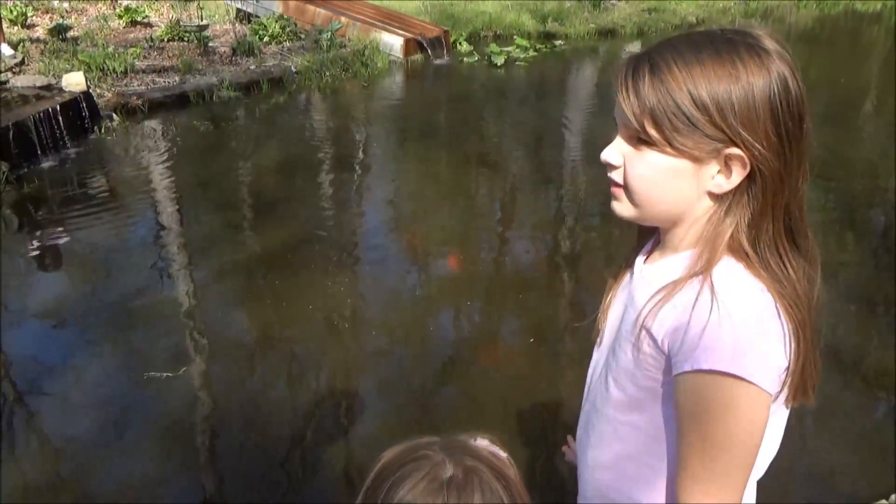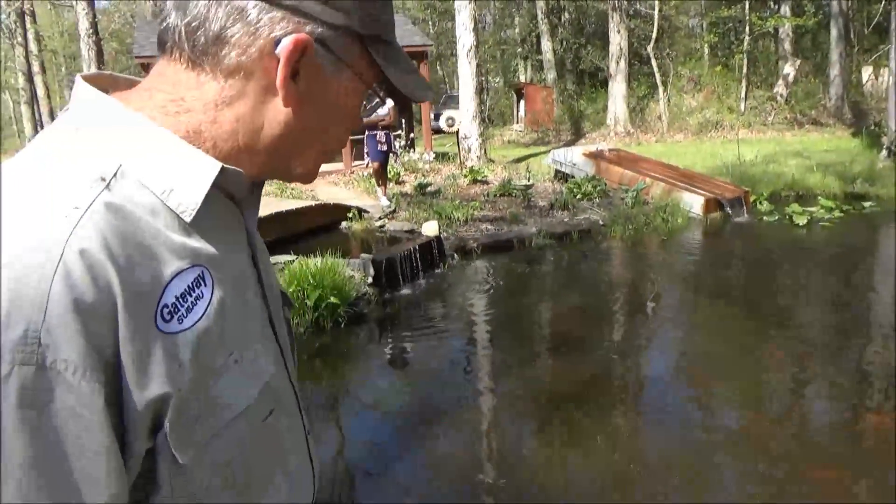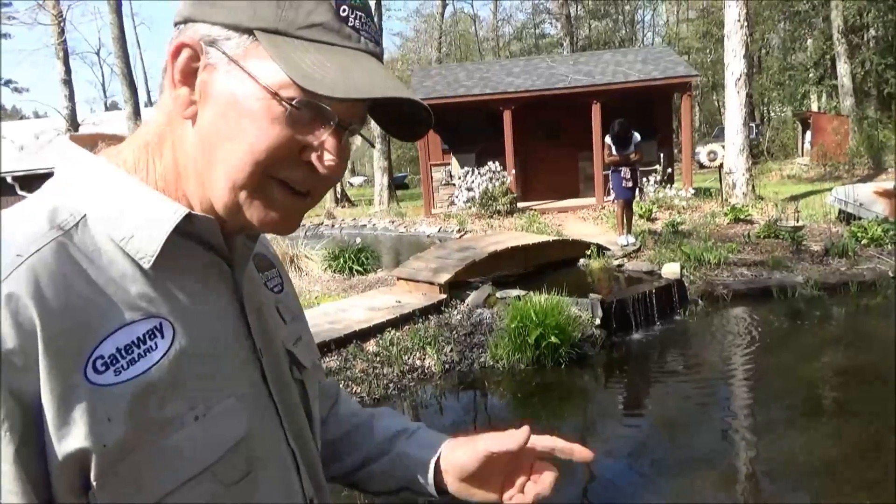What do we do with all this water? There's the answer right there — they have larva-eating fish in there, and that takes care of the problem.